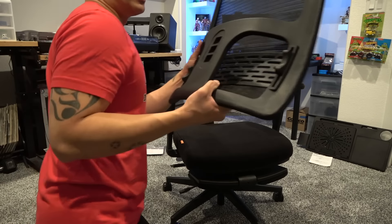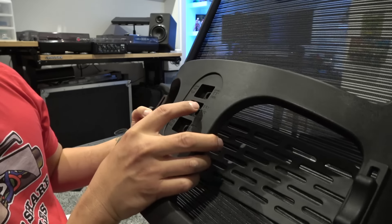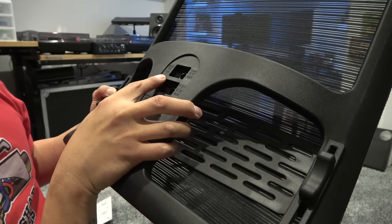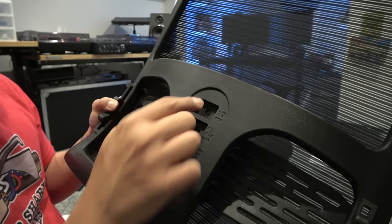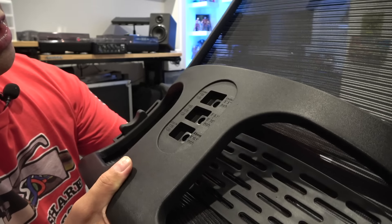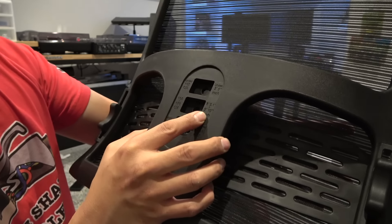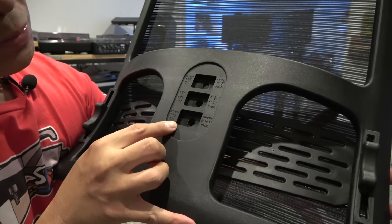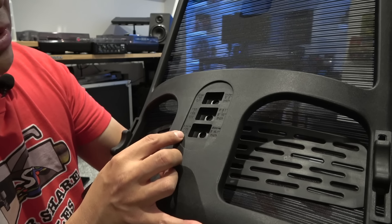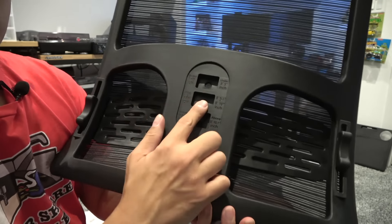One thing I want to point out on this backrest before I install it: if you are under 155 centimeters or under 5 foot 5 inches, install the screw in the top position. If you are 166 to 178 centimeters — 5'5" to 5'10" — use the center position. The lower position is for people above 179 centimeters or above 5'10". I'm 5'8.5" and 160 pounds, so I'll be using the middle position.